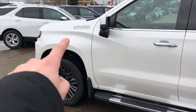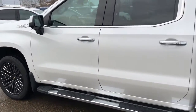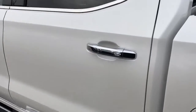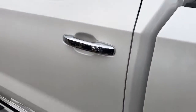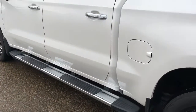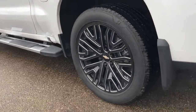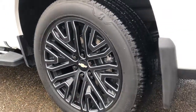Onto the exterior now — both sides feature our High Country badging in chrome just to the left and right of the hood. Our four door handles are also featured in chrome with our lock and unlock button on each one. We also have our chrome running boards with rubber grip pads, and those chrome with black accent rims.